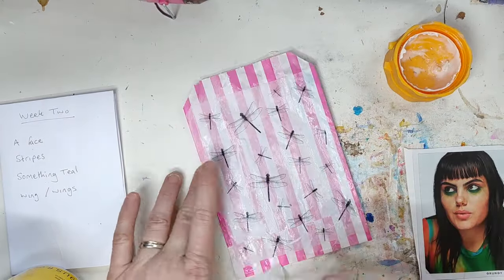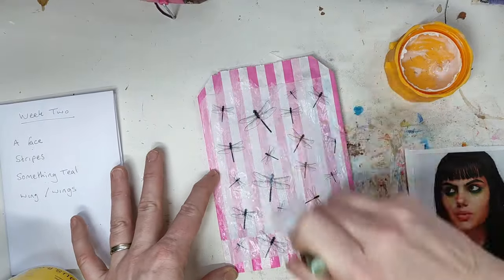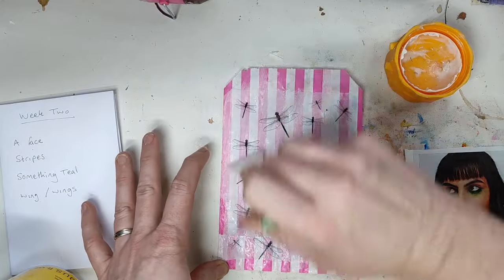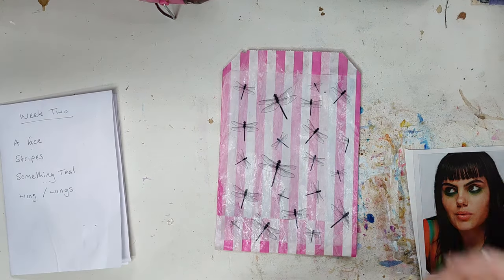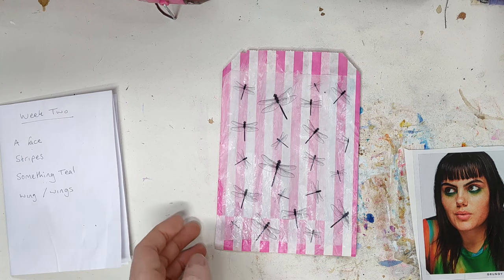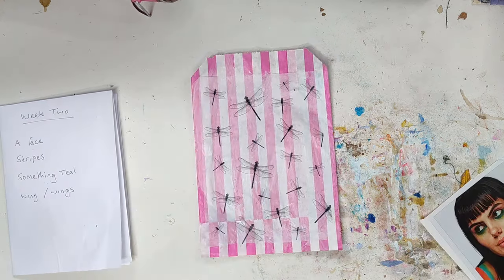I hope you're all doing well. It's half term this week over here, which means the kids are off, so I haven't got a huge amount of time to create — I don't want to leave them sat around all day doing nothing. So I'm working pretty quickly.